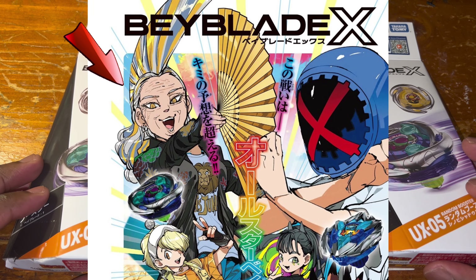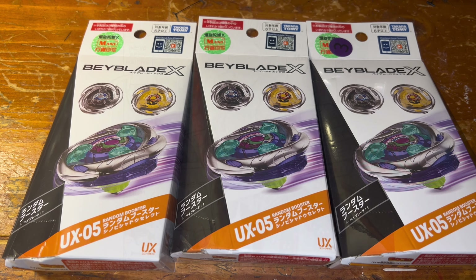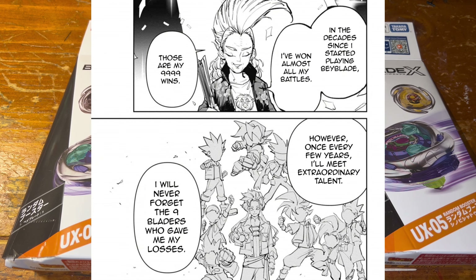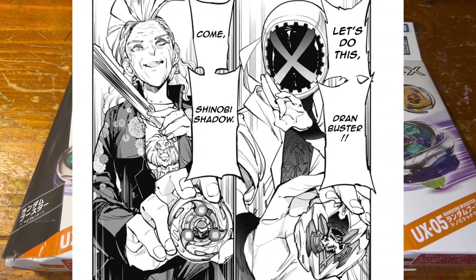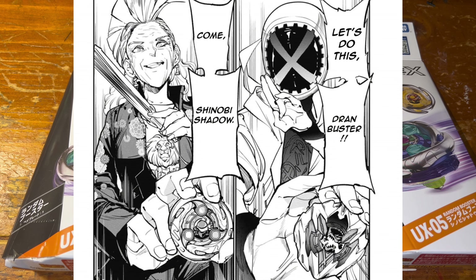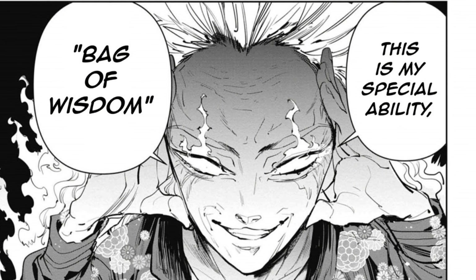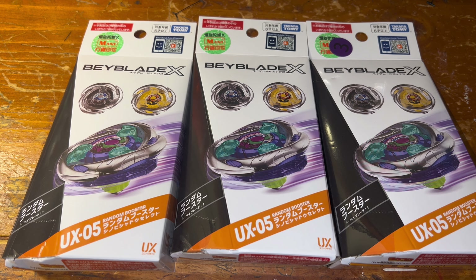Shinobi Shadow is owned by a blader named Queen Manju in the Babel Next story. Queen Manju is the grandmother of King Manju — a pro blader with tons of experience who has participated in 9,999 battles and incredibly has only lost nine of those matches. In the manga she does face off against Kamon X and ends up losing despite her technique, as his power and speed of the X-Dash was too much for her. Alright, enough chit chat — let's begin unboxing the new Shinobi Shadow.